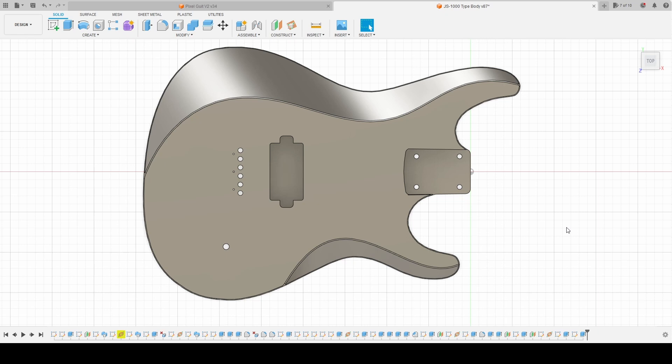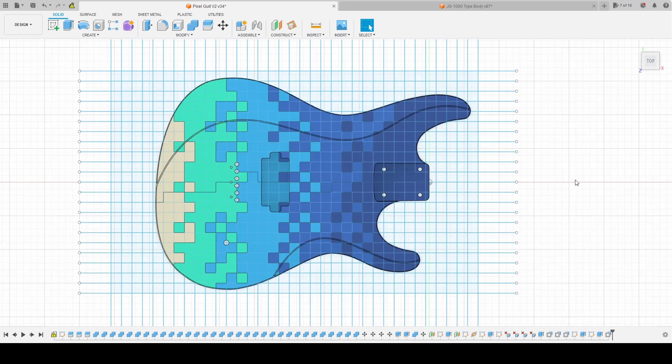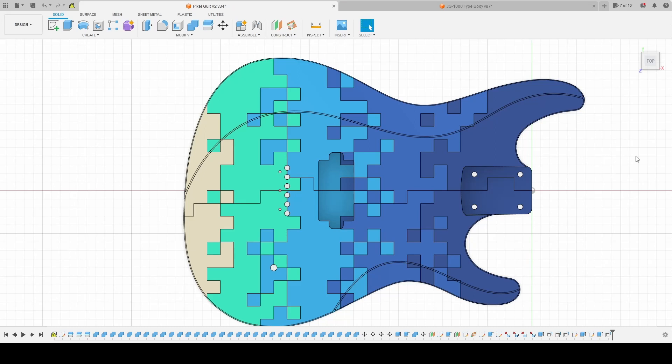I decided to use a single bridge pickup to keep the cost low and to make the build simpler. The next step was to create the grid pattern — I chose a grid size of 15 millimeters and used that to split the guitar into individual pixels. Then I assigned by hand each pixel to a color, and when I was satisfied with the result, I merged the contiguous individual pixels into a single shape. I also added a split line in the middle because my printer isn't big enough to print single pieces in one go.